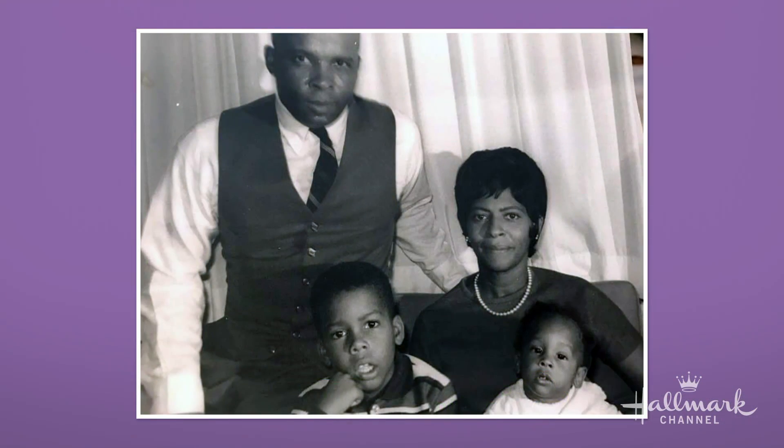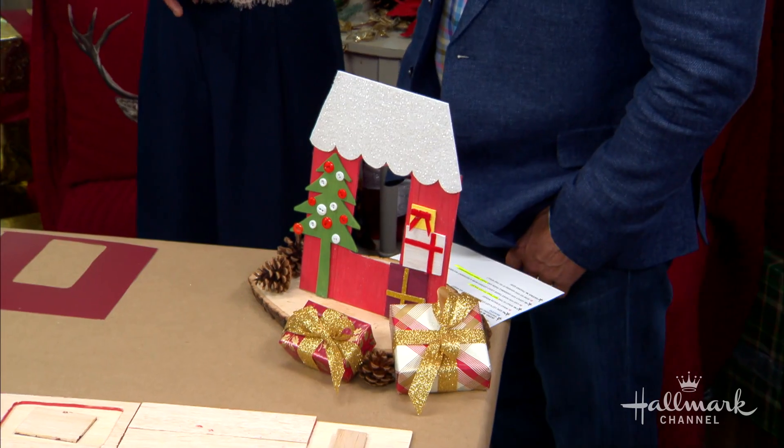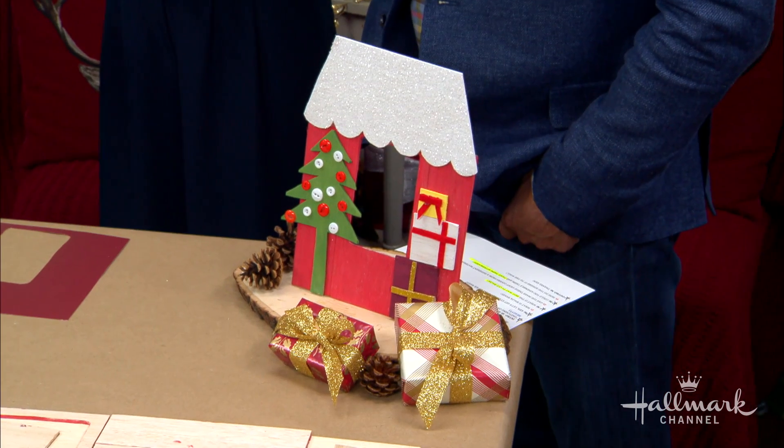Growing up, my mom always had the same rule when decorating for the holidays: there had to be a little bit of Christmas in every room of the house — even rooms we didn't use. Which is always funny because in January you'd stumble into a guest closet and find it. That made me think of switch plate covers. She used to make little ones, and as a little kid it was just so wonderful. Magical is what they were.